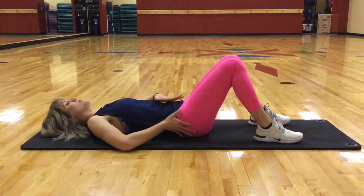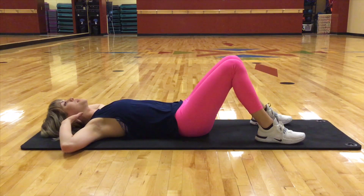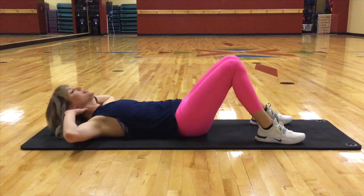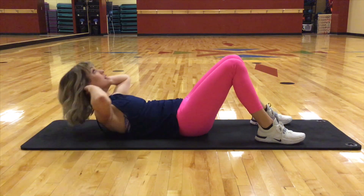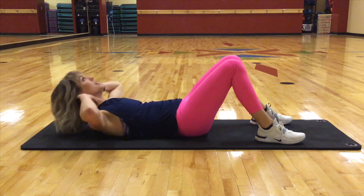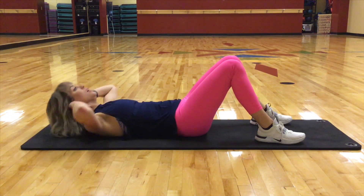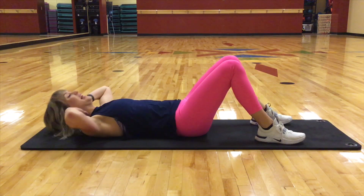Tuck that pelvis and we're going to have our hands by our ears. Elbows nice and wide. Now bring up. Exhale, and release. Eight, seven, six, five, four, three, two, and one.